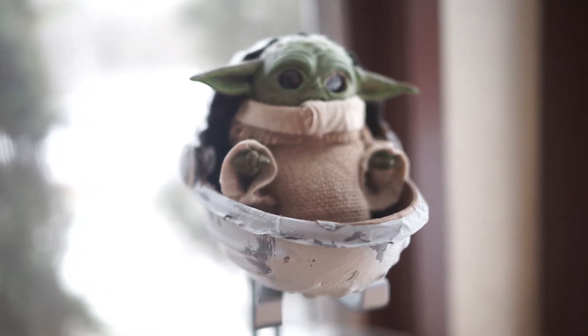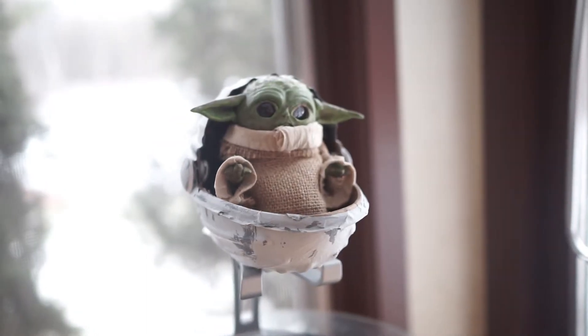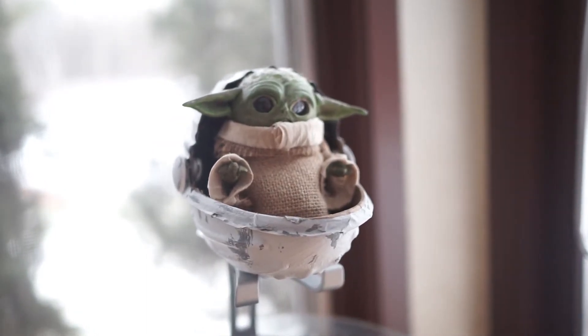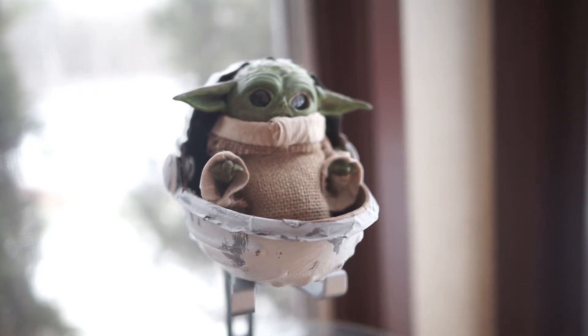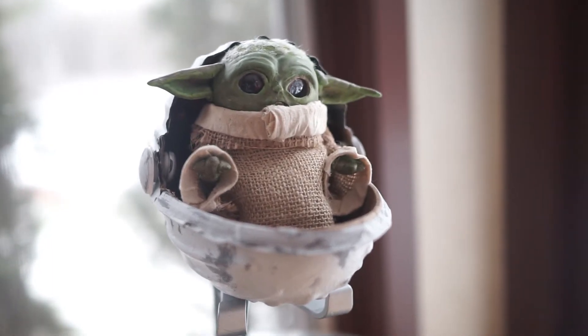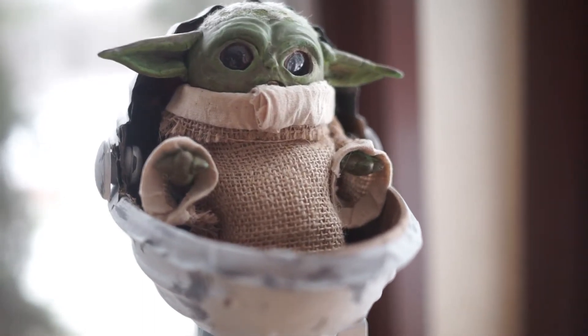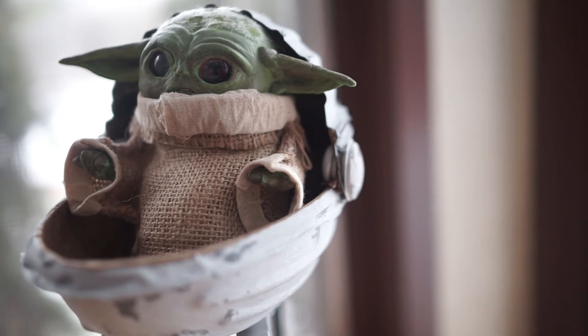Hello and welcome back to my channel. This is a quick synopsis of the character, the Baby Yoda species from The Mandalorian. He is called Baby Yoda because people really don't know the name of the species. I highly recommend watching The Mandalorian — it's a very, very good series right now.